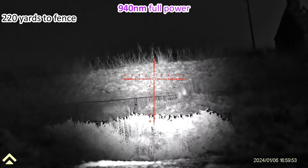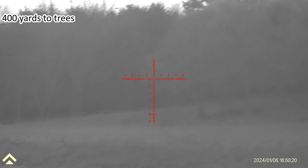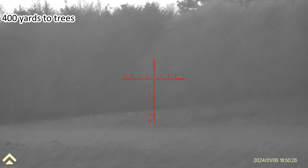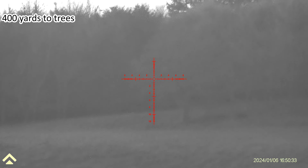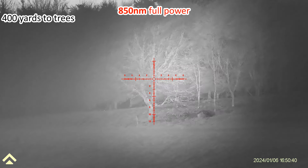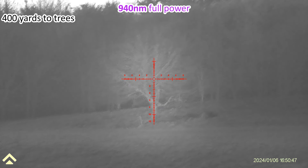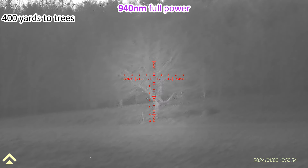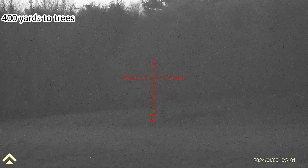We've got two Arken Zulu scopes here - one with a 940 nanometer IR on the left, and one with an 850 nanometer IR - both switched on and both at full power, but with my finger over the front. If I move my finger off the 850, those trees are just about 400 yards away - you can see how bright that is. Then off and on with the 940 - you can still see the trees but the image is definitely less bright. So 940 off, 850 definitely brighter, both off, both on - brighter still.